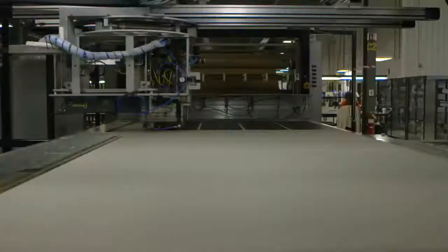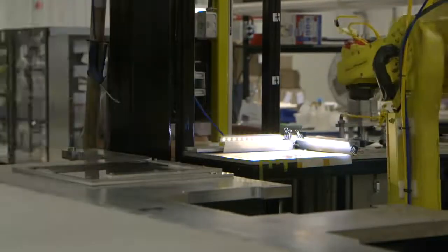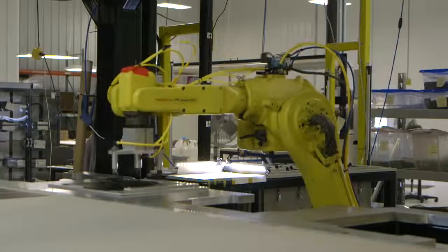Passing modules are then loaded into a large machine called the pick and place. Here a robotic arm picks up individual modules, checks them for orientation, and then places them onto a fabric surface. The robot keeps placing modules on the fabric in a pattern that has been determined by the computer.